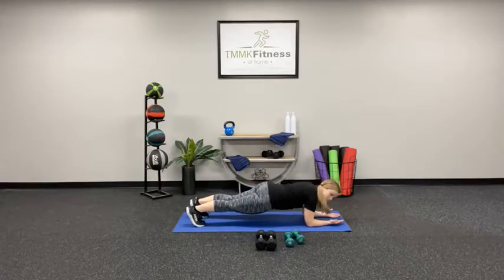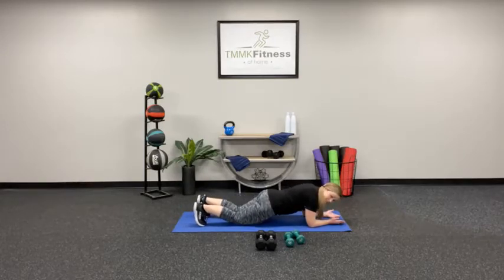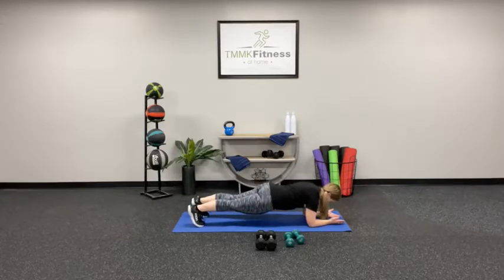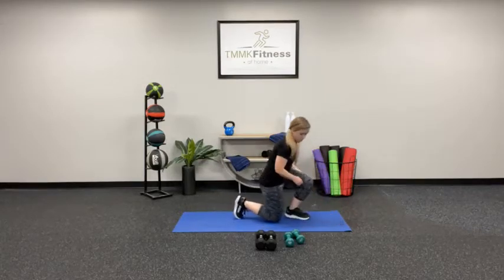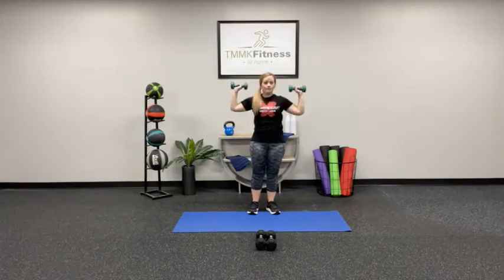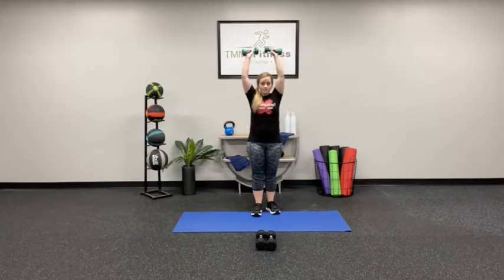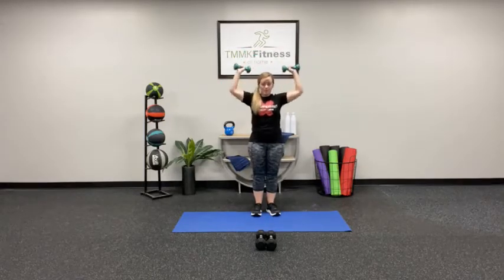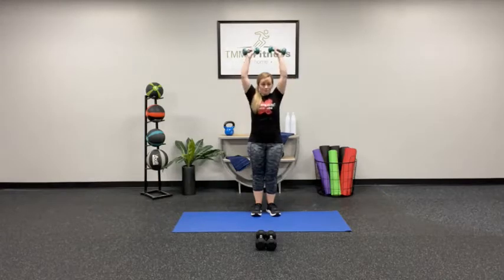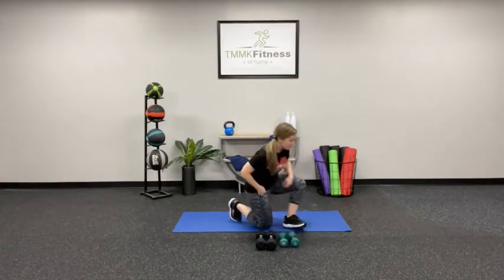I'm going to keep the clock running before we switch exercises. Keep going — you can hop down to your knees if you need to. Three, two, one — good. Shoulder press: pack the shoulders down, keep the core engaged. Ten seconds to go. Four, three, two, one — good. This is round three, the last time we do these.